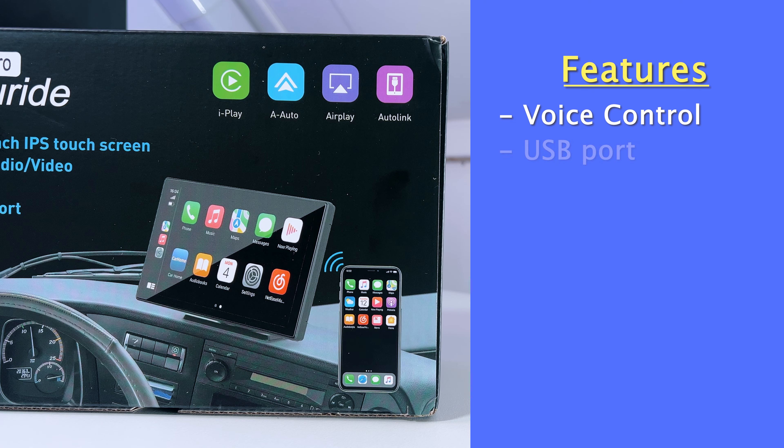For multimedia playback, you can also use the USB port, Cam-In, TF card, and multiple input ports. It also has built-in 5G Wi-Fi and two Bluetooth transmitters, which are Bluetooth 5.0.